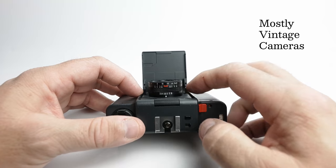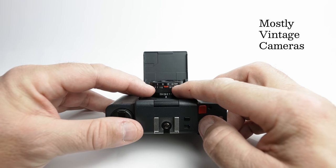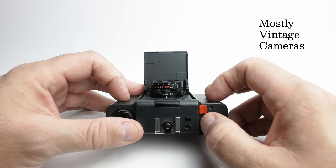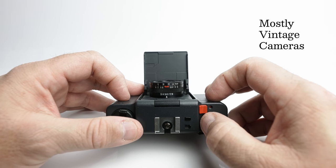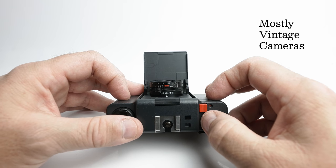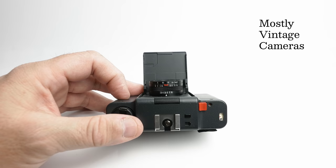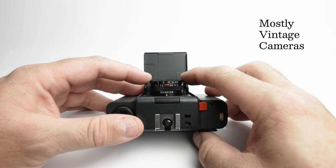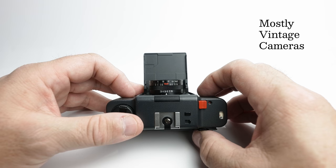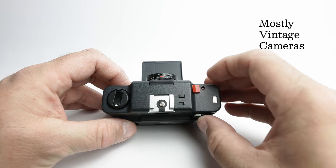We can see that if we set this to the 10 to 20 feet mark at f5.6, we're going to get a depth of field of very roughly 8 feet to maybe 30 feet. 8 feet is about 2 and three quarter meters. So that's a good sort of general purpose snapshot mode to have on there.